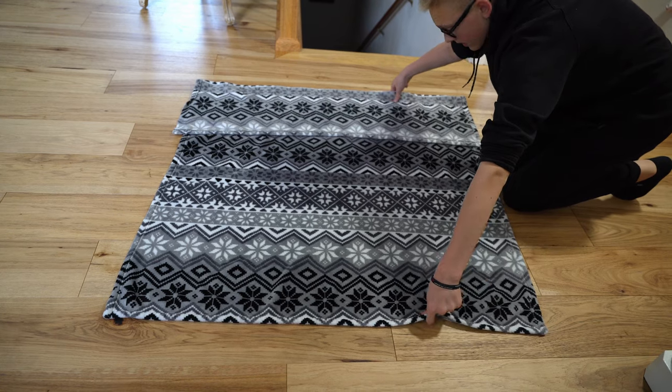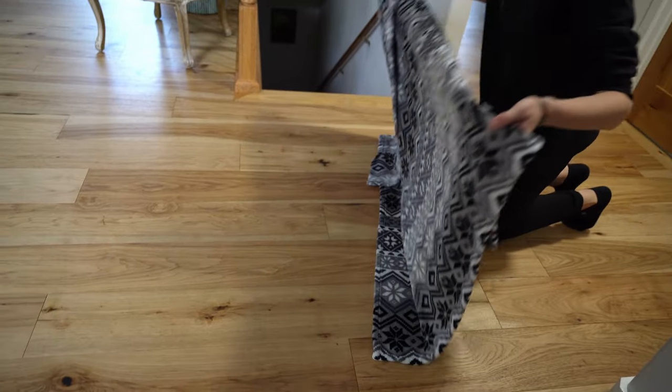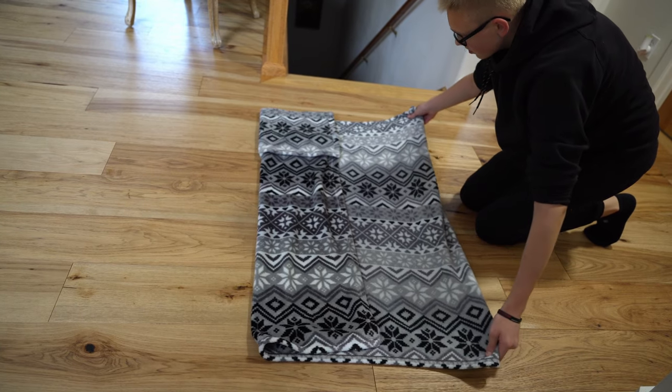Pick up the blanket, fold it in, then grab the bottoms and flip it back over. You'll have this empty space, and what you want to do is just fold it over.